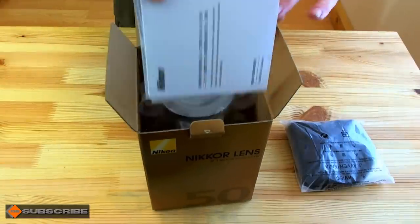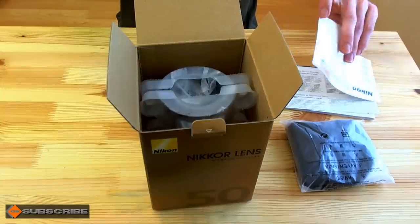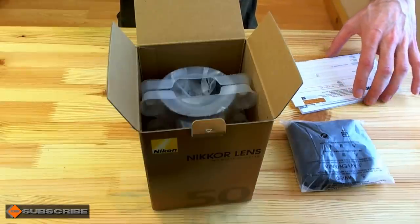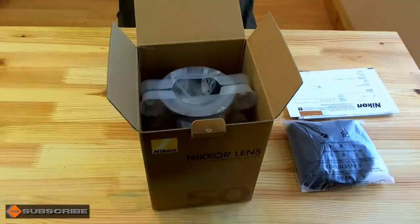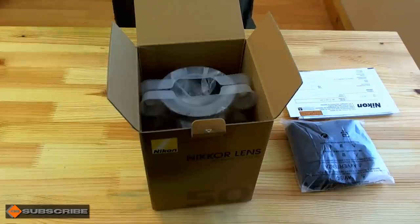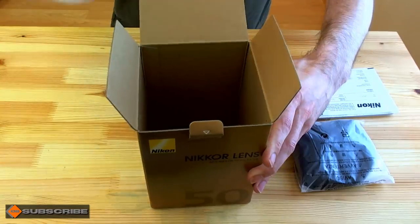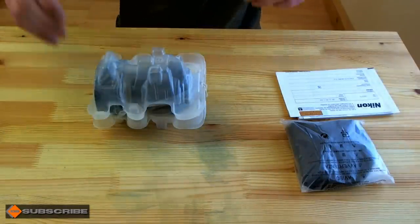The next thing in here is the warranty card stuff — warranty card and an instruction manual. I'm not really a fan of instructions, although in fairness I don't know anybody who reads instruction manuals for lenses. Lenses are usually pretty self-explanatory, but they're there for those who need them. So let's get into the important bit, which is the lens itself.